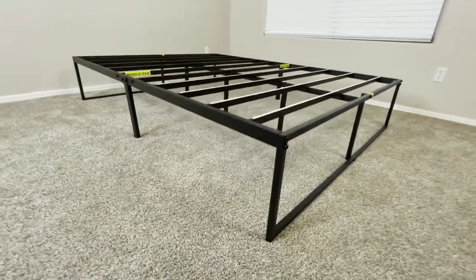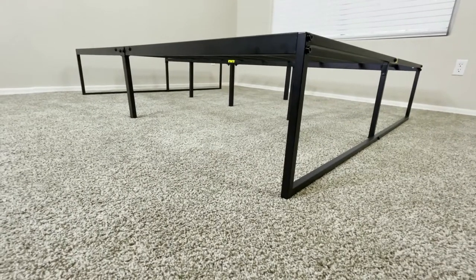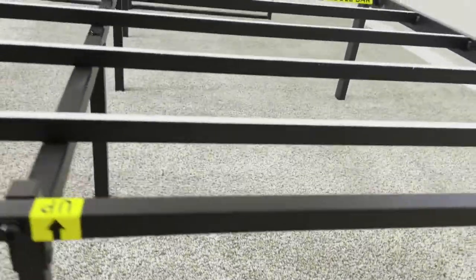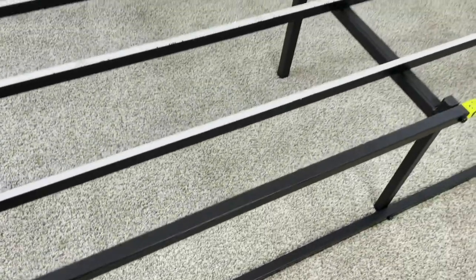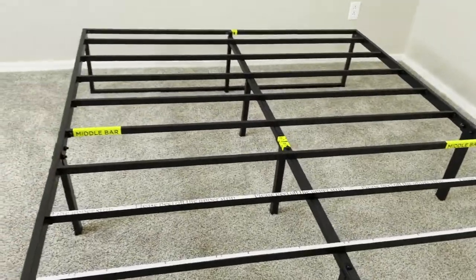The bed frame is 14 inches tall with about 13 inches of clearance underneath. This gives you plenty of storage space underneath the bed, which gives you the ability to free up some of the space in your bedroom and prevent the room from getting too cluttered. Since there's so much storage space, you're also able to store slightly larger objects underneath the bed, like boxes and things like that, so it's a lot better than some of the other bed frames that don't have nearly as much clearance.